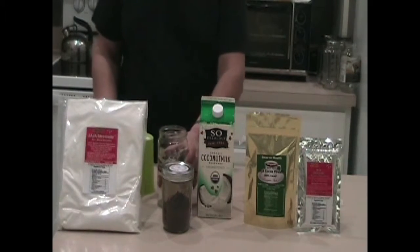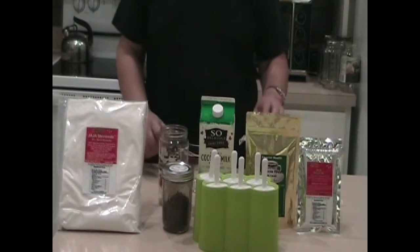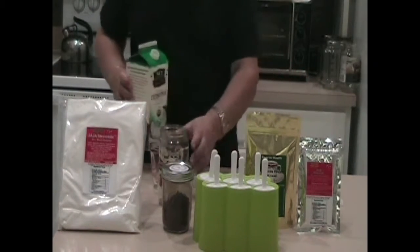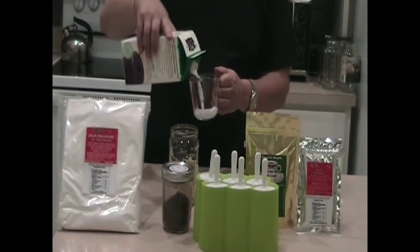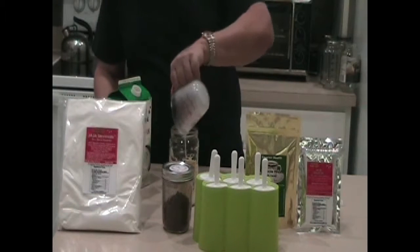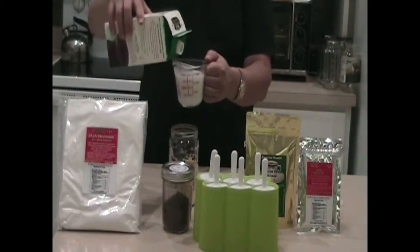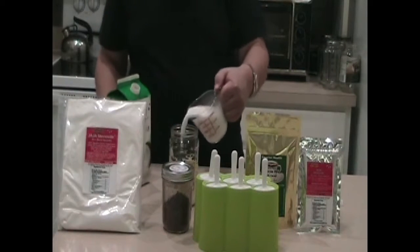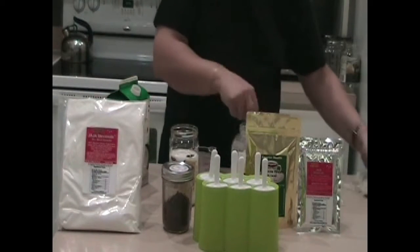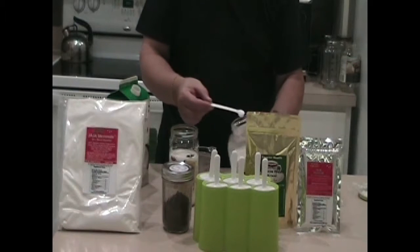And then we have to have some pops. So the first thing we do — in these frozen pop holders here, it's three cups of liquid that would go in to fill them up. I've got a little jar here, and I'm going to pour three cups of the So Delicious Coconut Milk. Before I put the third cup in, I'm going to put in one quarter of a tablespoon of Jaja Stevia Side.